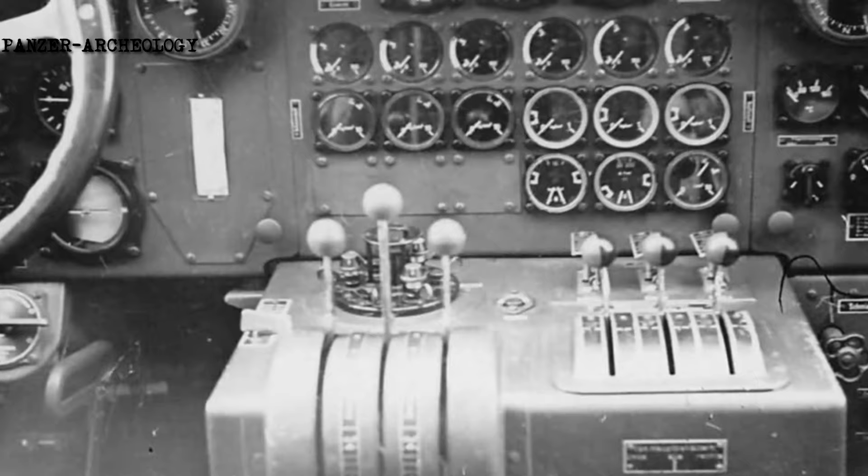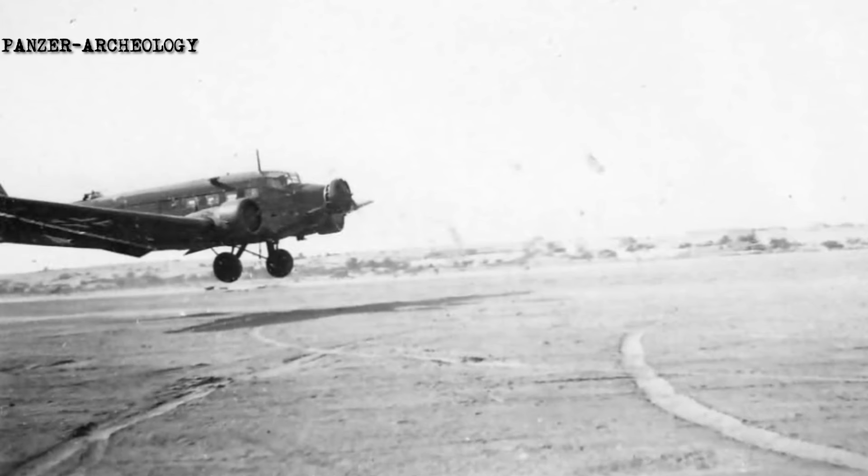Actions were taken to convert Junkers Ju 52 production lines to instead manufacture Ju 352s. However, the conflict's end in May 1945 led to the effort being abandoned in an unfinished state. As such, German production of the Ju 52 was terminated during 1944.